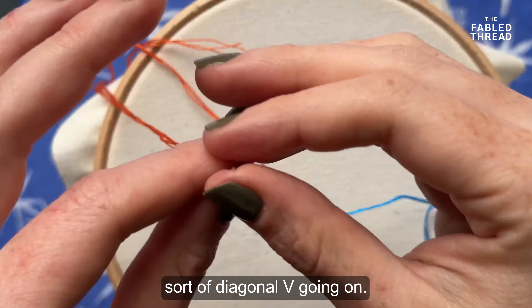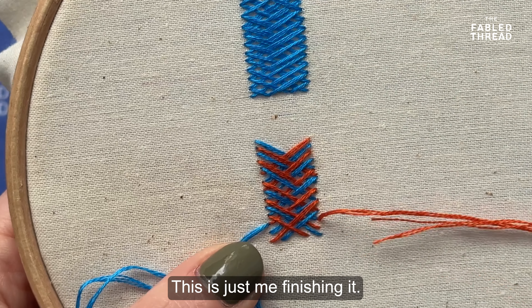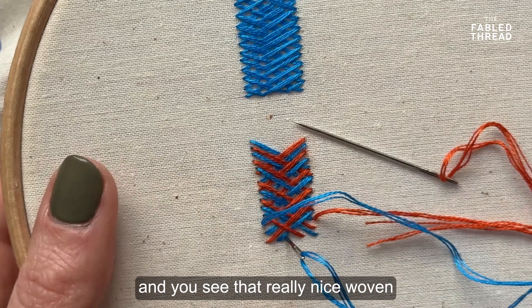As I get to the bottom of a shape, I'll maybe make the crosses start going slightly smaller in order to fill in and get my corners.